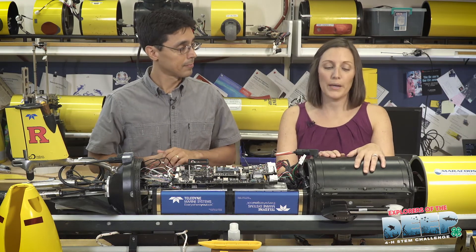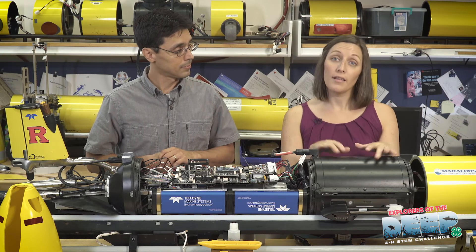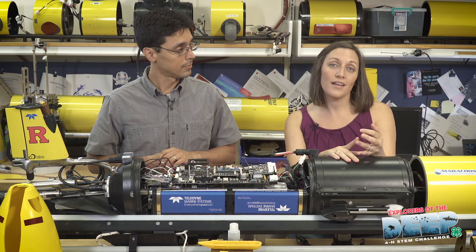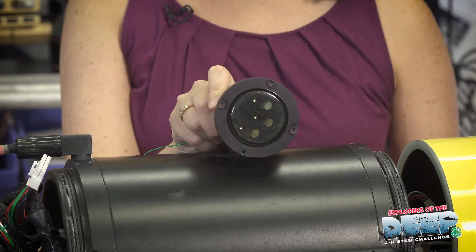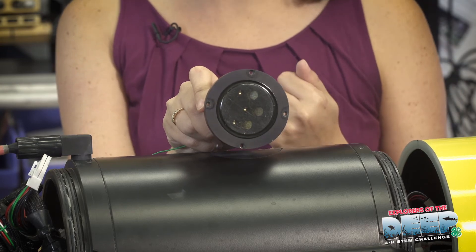We have our science bay section where we put all of our instruments for our particular mission. This glider has a CTD right down here, which measures temperature, salinity, and depth in the ocean. All of our gliders have these sensors. We can also put things like this optical sensor into the glider to measure plants and particles in the water.